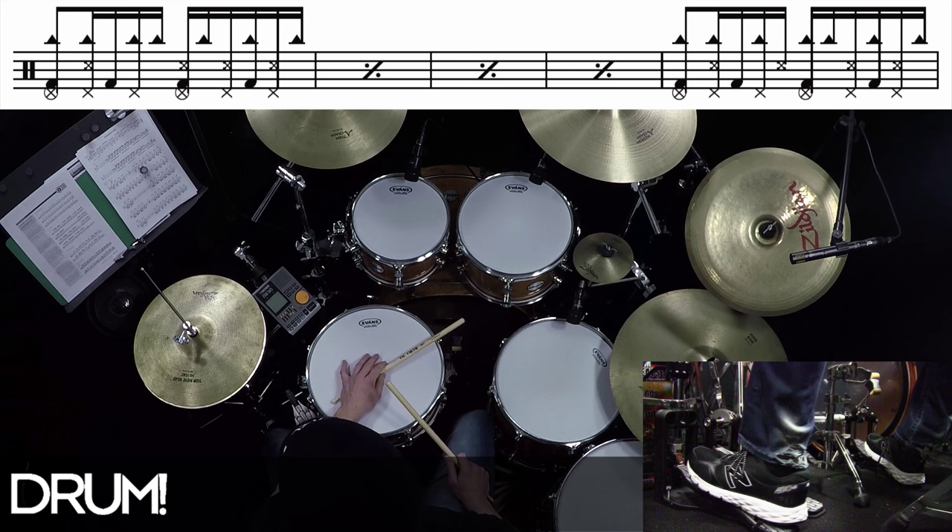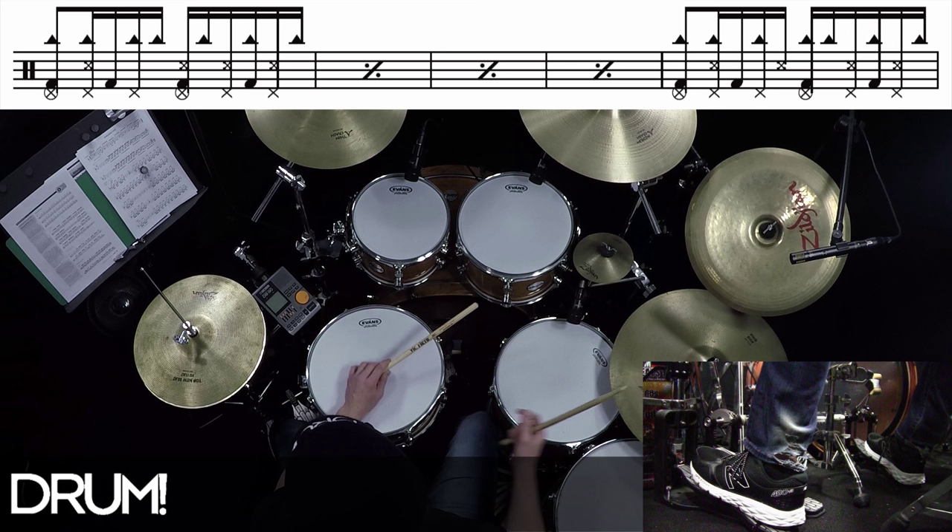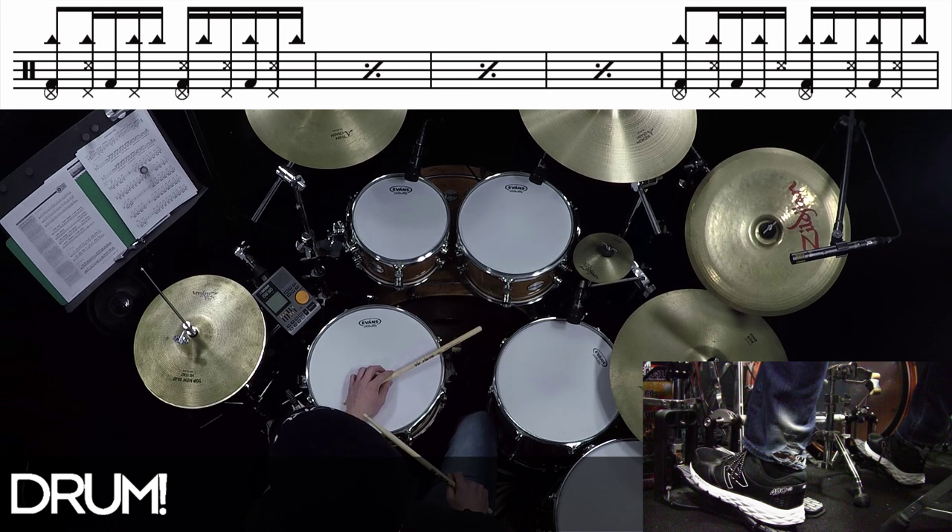So we've got this rhythm against this. And the left stick does this. And then the right stick is actually played on a cowbell, but I don't have a cowbell set up today, so I'm going to use the ride bell. The groove's very versatile though, and I'll go over some different things you can do with it, so it still sounds cool on the ride bell.